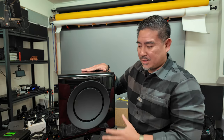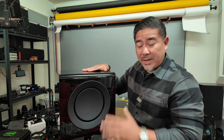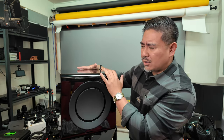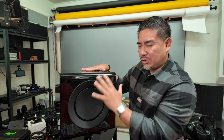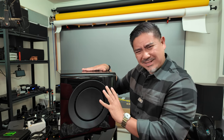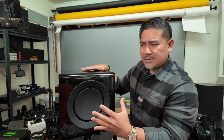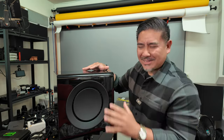With subwoofers it's a simple game: larger subwoofer, more power equals more output, lower bass extension. But I think what KEF was going for here was a subwoofer that's small but can still play deep. Hoffman's Iron Law says you can choose small size and deep bass extension, but you can't also choose loud. KEF is kind of figuring out a way to do all of those things — small, plays low, and plays loud — kind of at the same time, but not exactly.